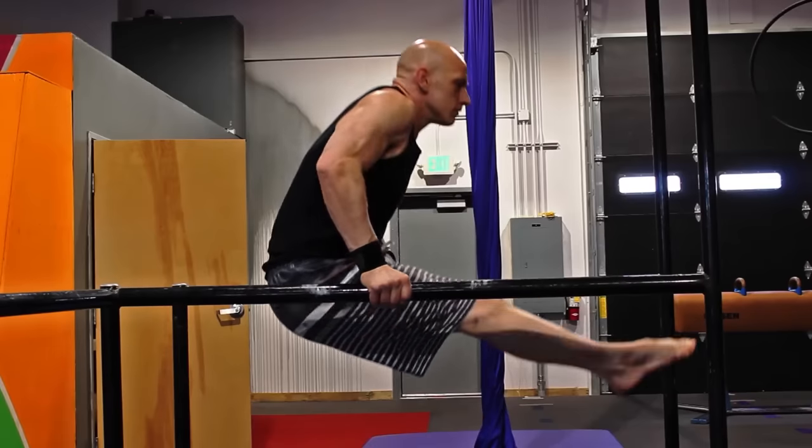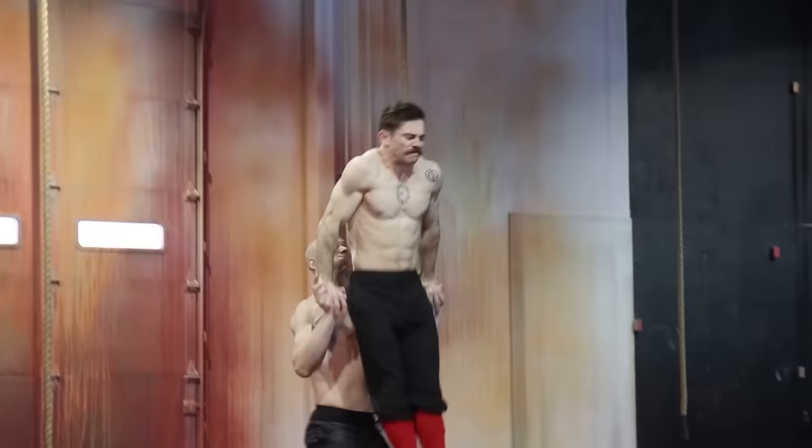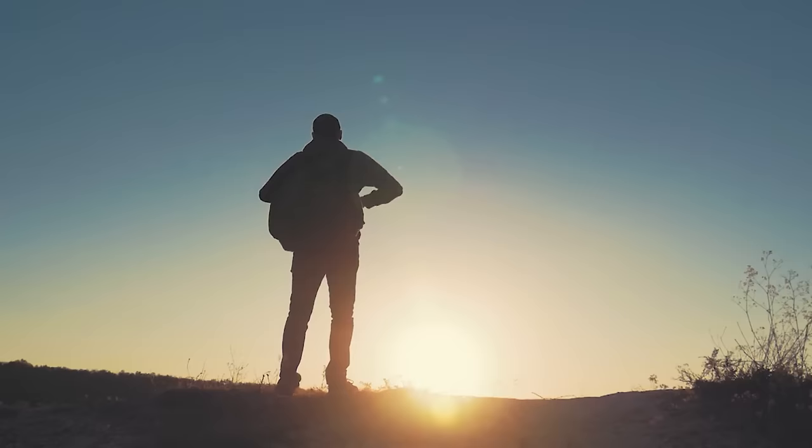These are the only three shoulder exercises you need for bulletproof shoulders — three times stronger than you need for any skill, martial art, or daily life. No gimmicks, and way beyond personal training or weightlifting. I hope this is your new go-to guide.